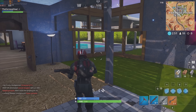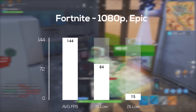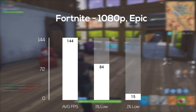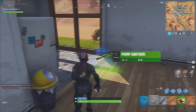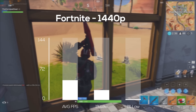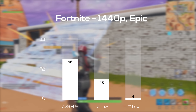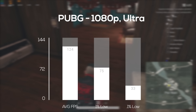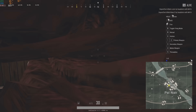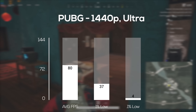First up was Fortnite — in 1080p at epic settings, I got right on the money at 144 FPS. The 0.1% low could be due to the spinning hard drive, and that's true for the rest of these benchmarks. Moving on to 1440p at epic settings, the RTX 2060 cranked out an impressive 96 FPS average. Next was PlayerUnknown's Battlegrounds — definitely still tough to run in 2019 — and at 1080p ultra I got a solid 124 FPS average. Switching to 1440p ultra, I still maintained an 80 FPS average.